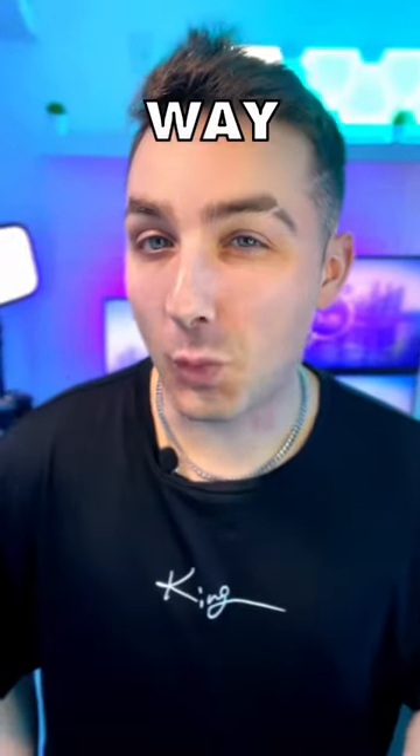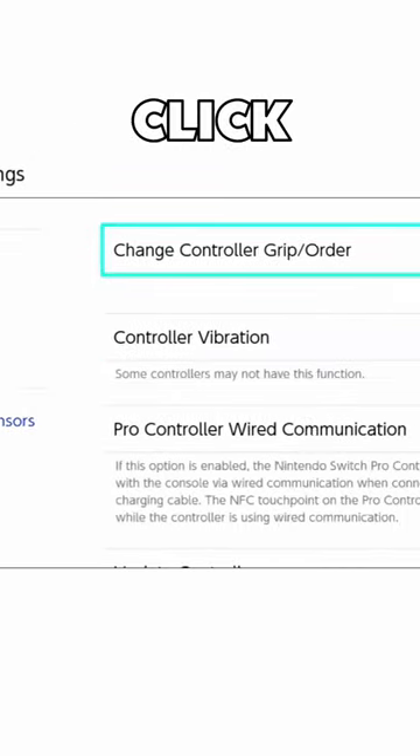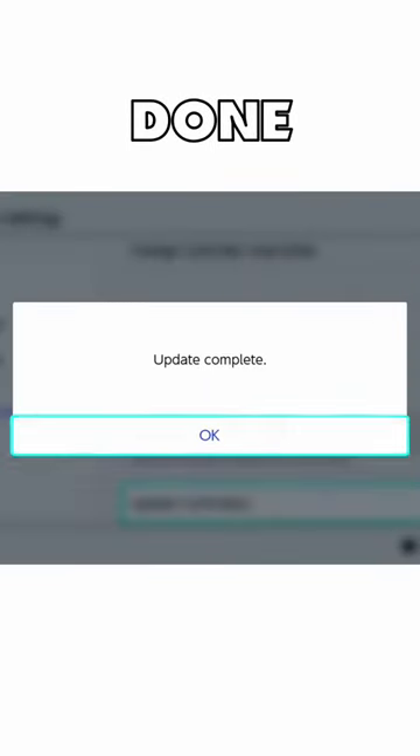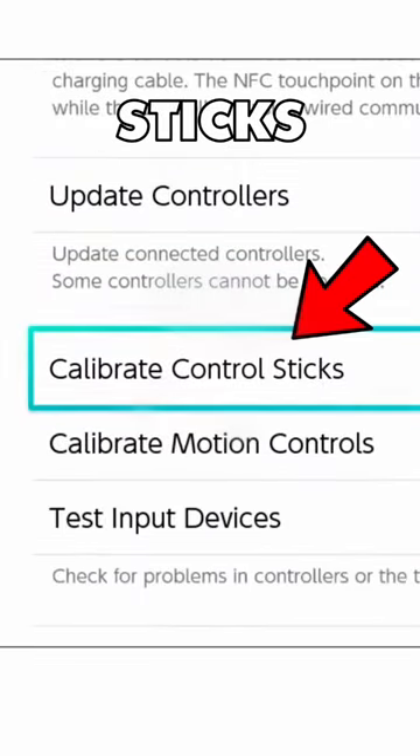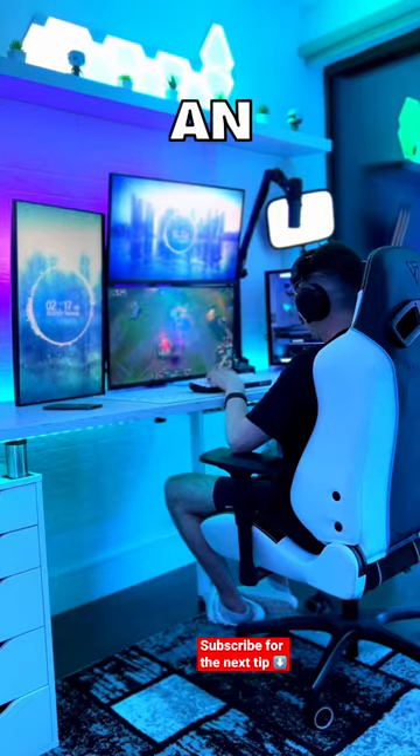If you have a Switch, you have to try this — part four. This is a way you can fix Joy-Con drift. First, open up your settings, then go to Controllers and Sensors, then click Update Controllers. When it's done, scroll down to Calibrate Control Sticks, then click on the problem one. From here, just follow the on-screen instructions.